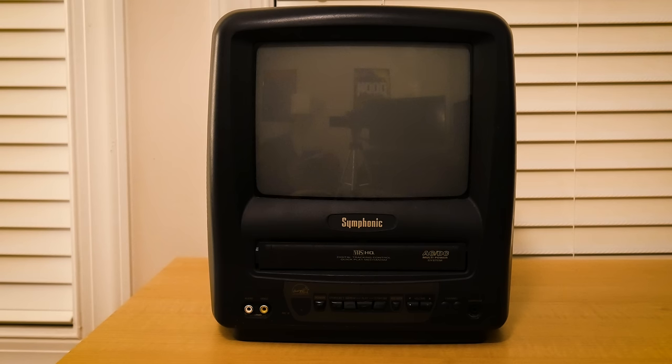If you've never heard of Symphonic, I don't blame you. Symphonic was actually a brand name used by the Japanese-based electronics company Funi Corporation for TVs, but the brand name doesn't seem to be in use as of today.